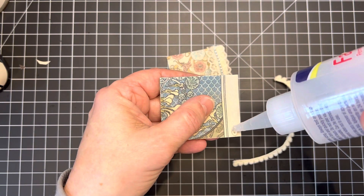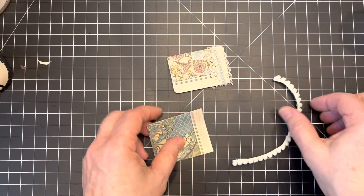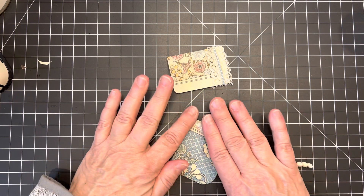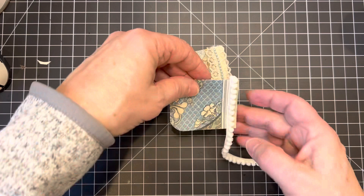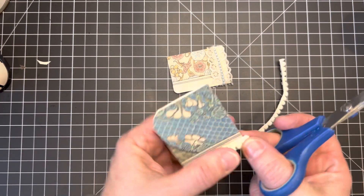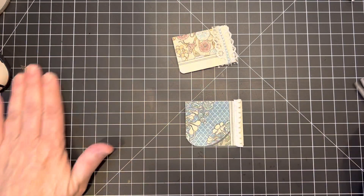Rather than trying to cut off a small piece to work with, I'm just going to run my glue on here and put my trim over it and then cut it off after. Just glue that on — it should grab fairly quickly. I think that's pretty. And then I'm just going to cut this off. I think that would make a really cute addition to the corner of a page.